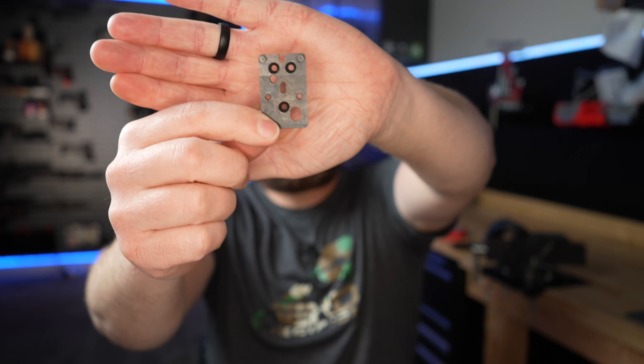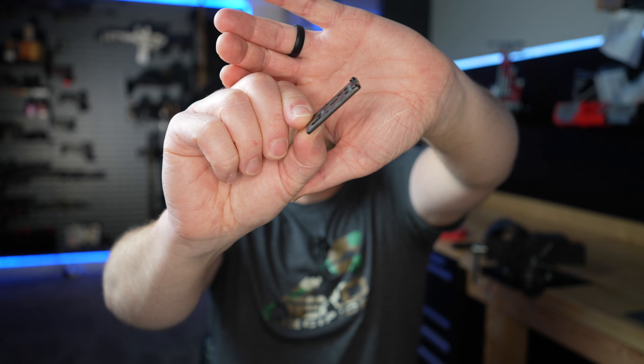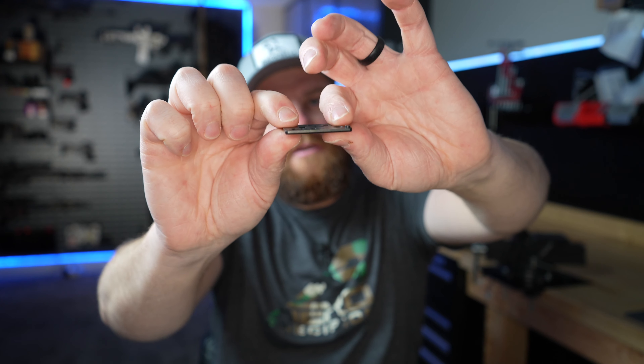Springfield shipped it out and it was at my door in about three days — I didn't even get a shipping notification until the day it showed up. This is the plate they sent. It's a little thicker than aftermarket plates, but it's solid steel and well built. Obviously it fits perfectly because it came directly from them.